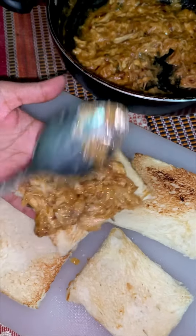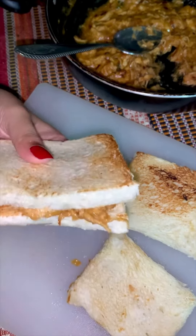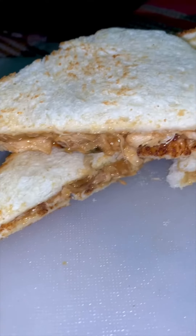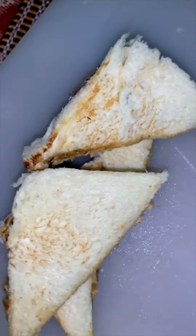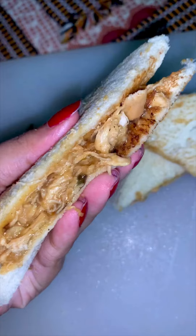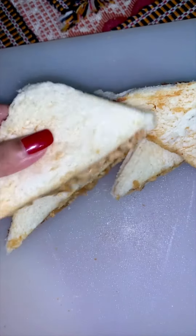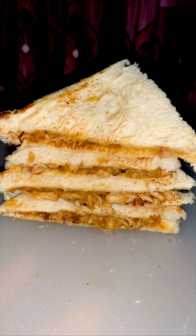So this was the easiest chicken sandwich recipe — it tastes heavenly, trust me guys! Let me know what you think in the comment section. Don't forget to like, comment, share, and subscribe to my channel, and follow me on TikTok and Facebook for more updates. Allah Hafiz!